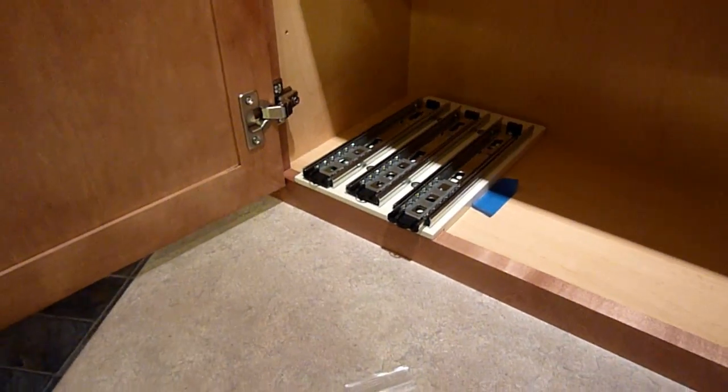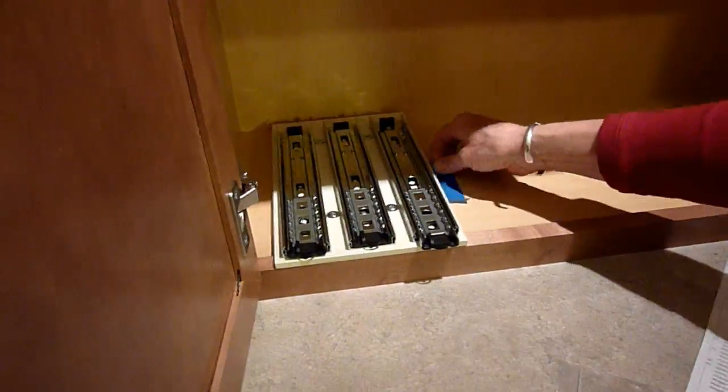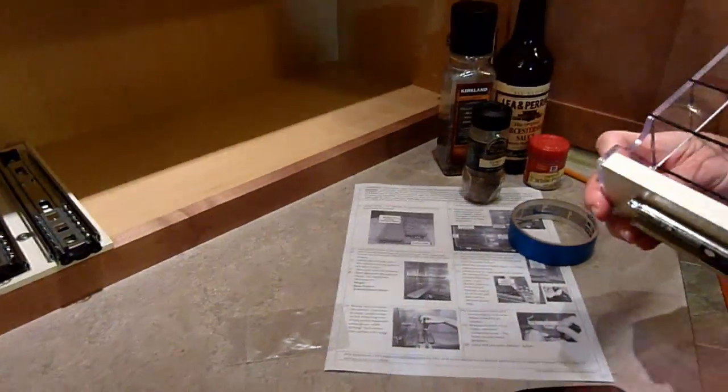Your drawer base is firmly in place. You are now ready to remove your tape and either place another drawer unit next to it or prepare your shelves for loading.